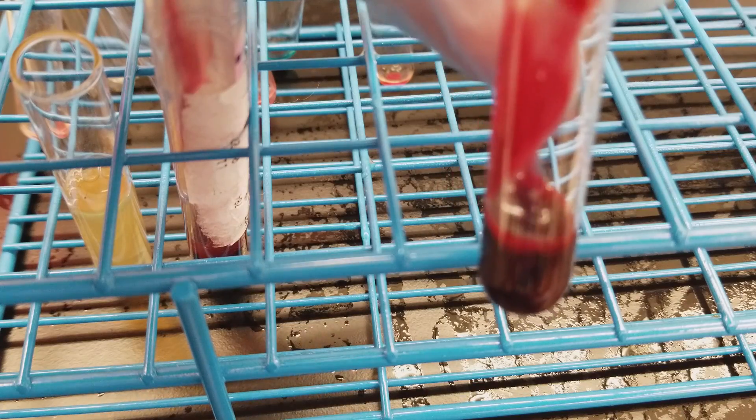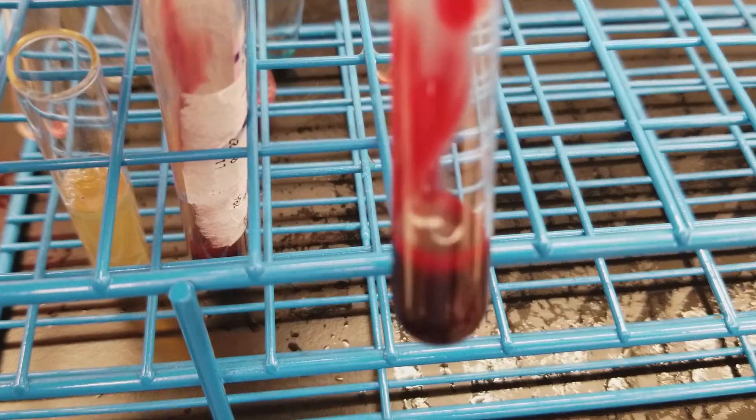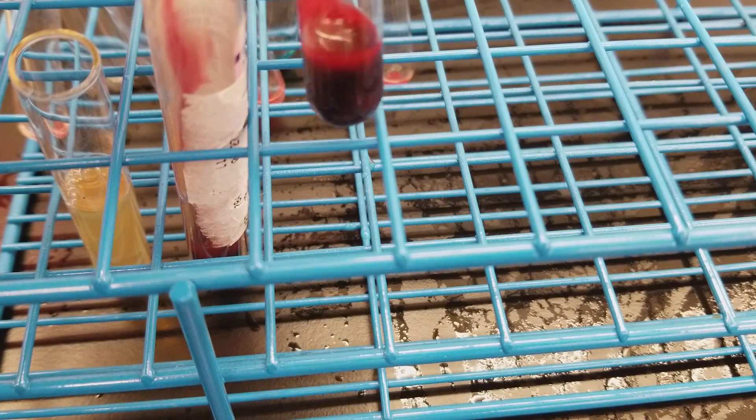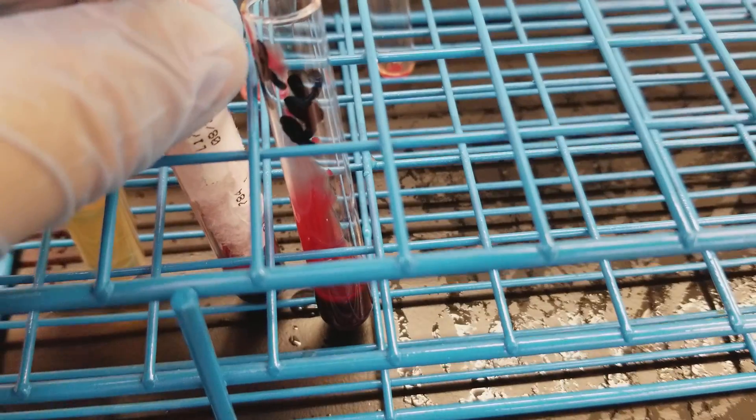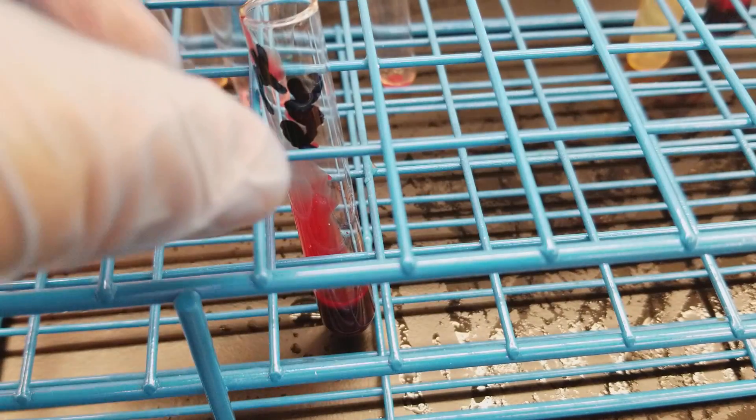So this is what one milliliter of red cells looks like in the tube. These don't have any saline in them at all — it's packed red blood cells. I'm going to cap this back up and put these off to the side.